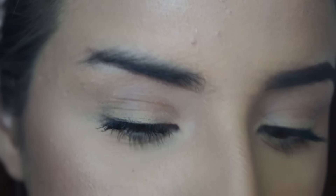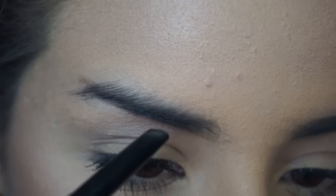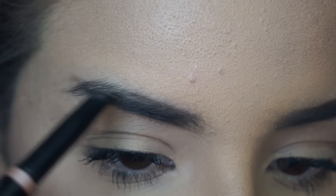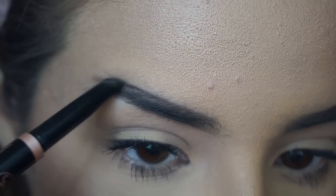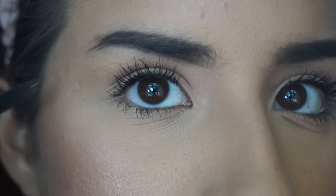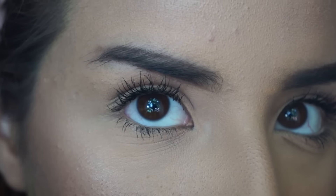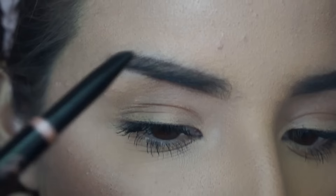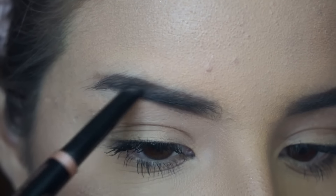Then I comb this down and I go above, so I follow where my natural line is and follow the same shape. Once I have that shape in, I'm going to make sure the hair is combed down. See how the hair sort of grows down like this - that's how I do my strokes. I follow the way that my hair grows just to make sure it looks more natural.